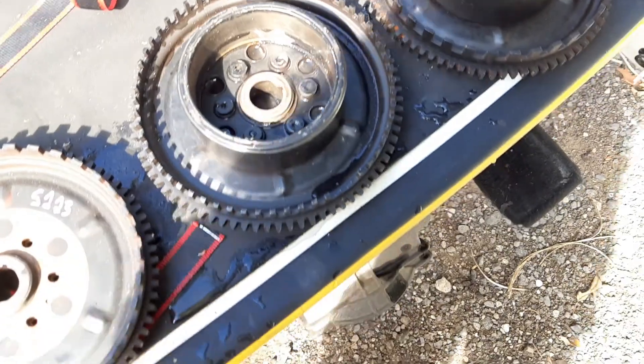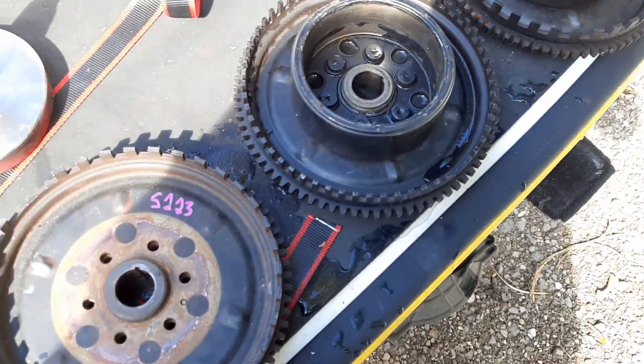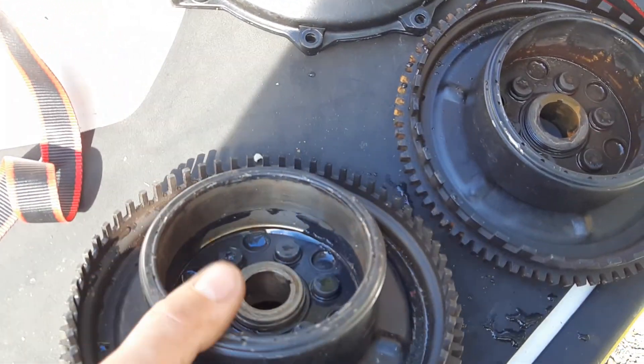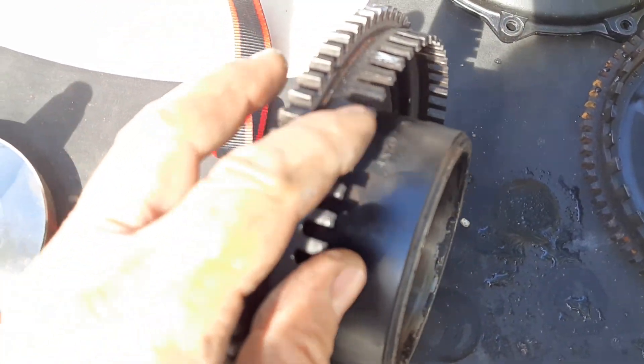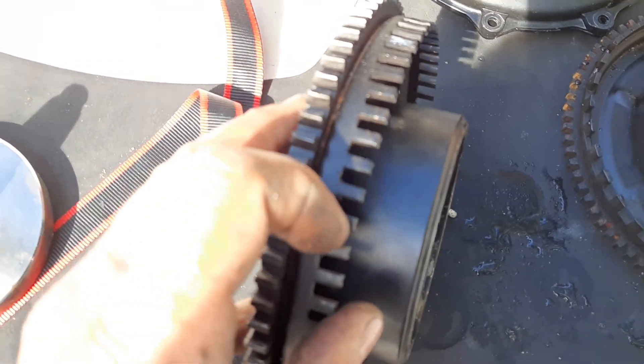There is another thing about 787 RFI flywheels — there's two different kinds. This one is off of a 98 or 99. If you notice, the teeth are kind of small. Not the starter teeth, but these teeth right here are kind of small.